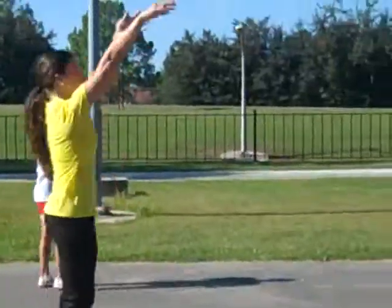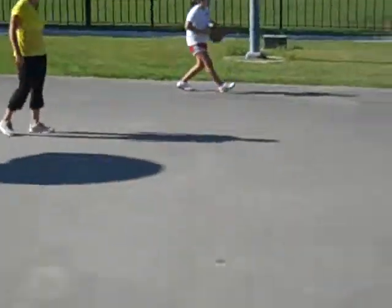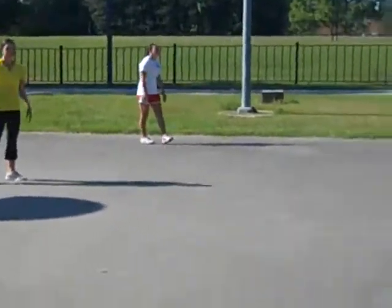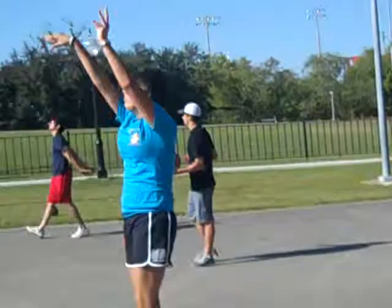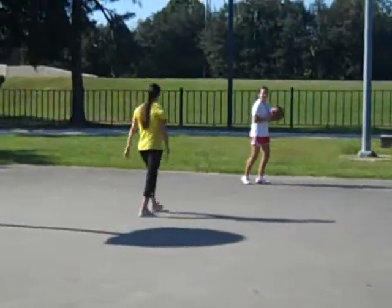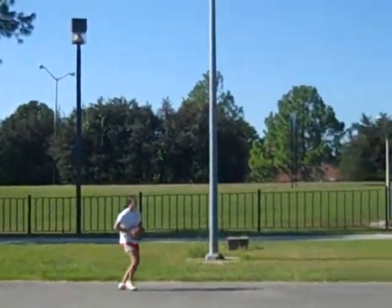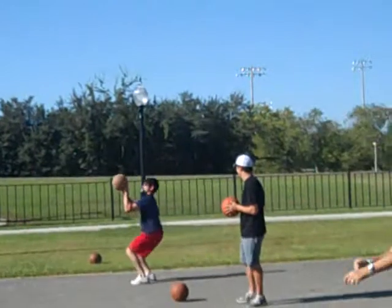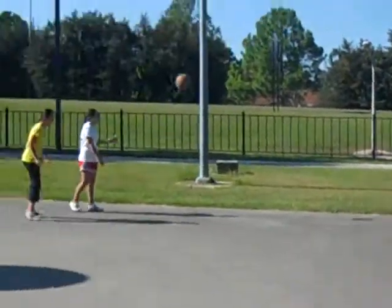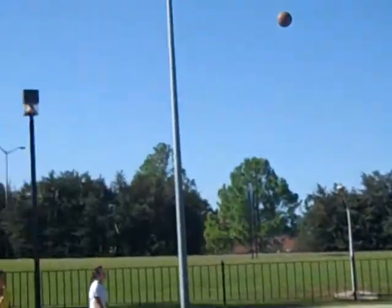Go. Pass, jump, shoot. Good, Mark. Again — pass, together. Good. Watch your feet, Mark, straight. Two feet, Christy — two feet right now. Pass. Much better. Pass — two feet together. We're working on two feet right now. Pass. Together, just like that. Keep them like that, jump. That's good. That's pretty.